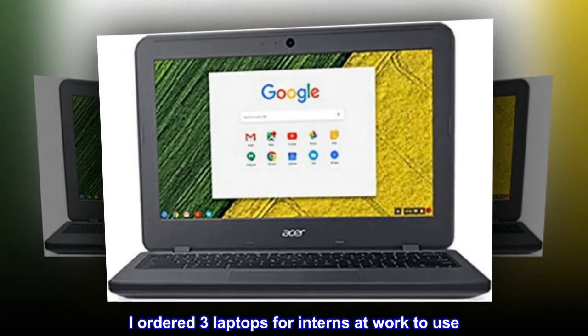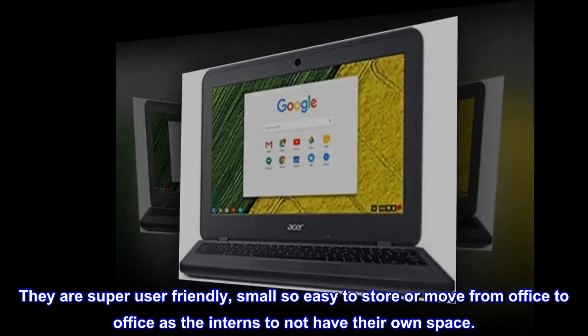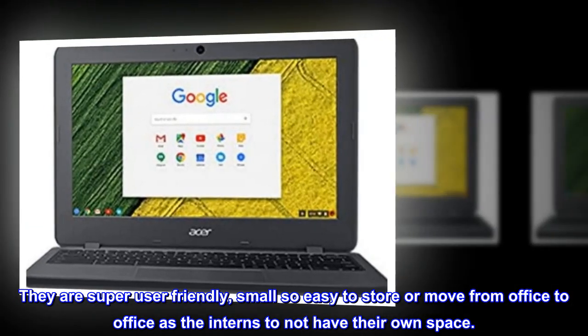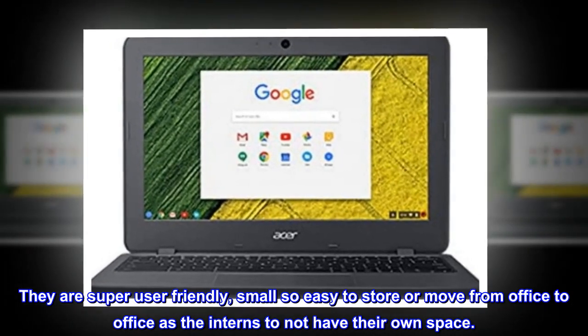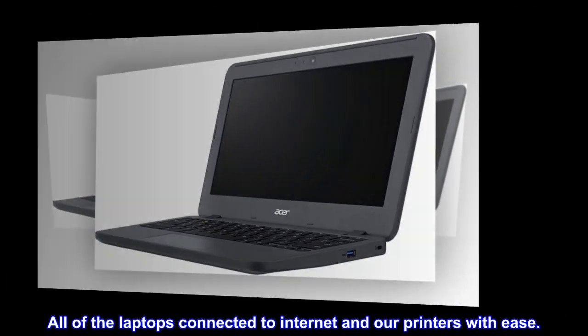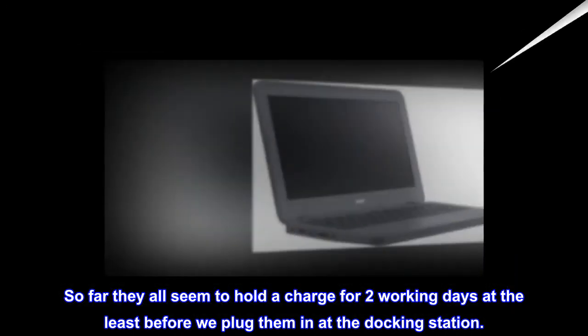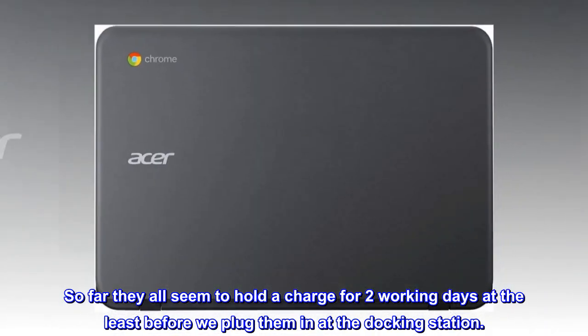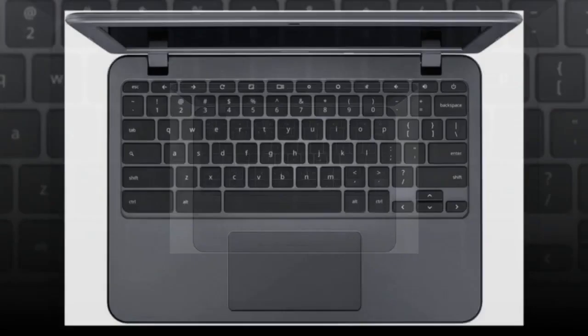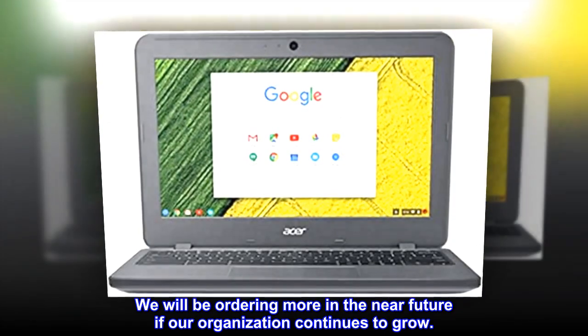I ordered three laptops for interns at work to use. They are super user friendly, small so easy to store or move from office to office as the interns do not have their own space. All of the laptops connected to internet and our printers with ease. So far they all seem to hold a charge for two working days at the least before we plug them in at the docking station. All three came in great shape. We will be ordering more in the near future if our organization continues to grow.